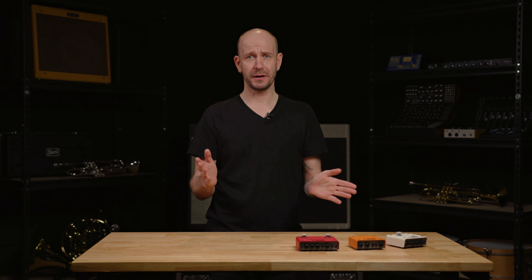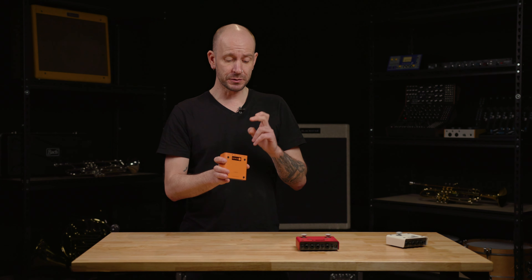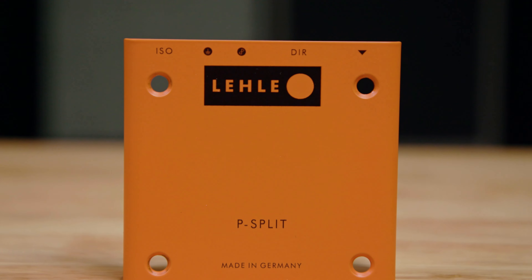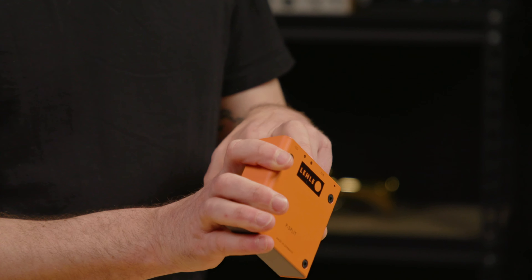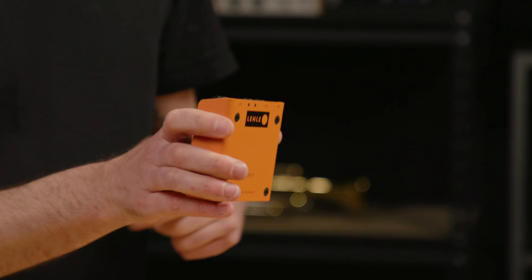But what if you want to use two amplifiers at the same time? You can't just switch between them — now you would need a transformer. A transformer is a passive component that transfers electrical energy from one circuit to another without a metallic, galvanic connection between the two circuits. You connect your guitar to the input of the P-split, go out to the direct output to one amplifier, and use the isolated output to the other amplifier.